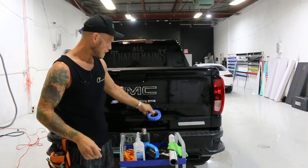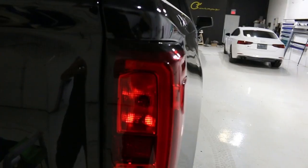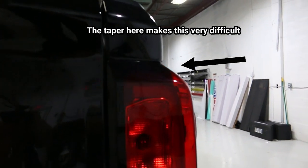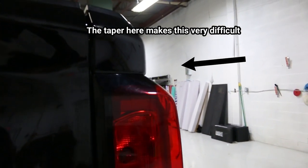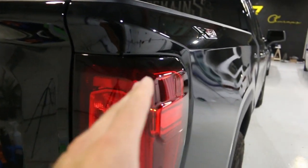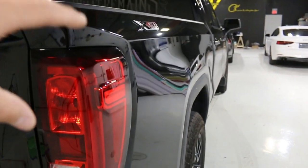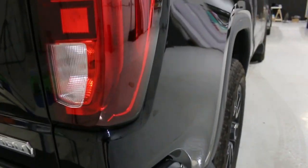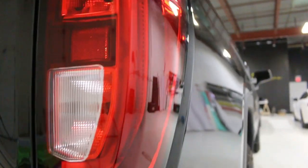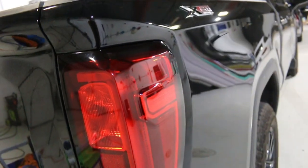We're going to run through the actual complexity of these tail lights. What I want you to notice is the taper in at the top — this is a very aggressive taper. This means we have to stretch the film around right here quite a bit in order to have the film hug in at the top and the bottom. The bottom also has it, not quite as aggressive, but it's a very similar thing. Depending on where we start and where we end, it can make things more difficult or more easy.